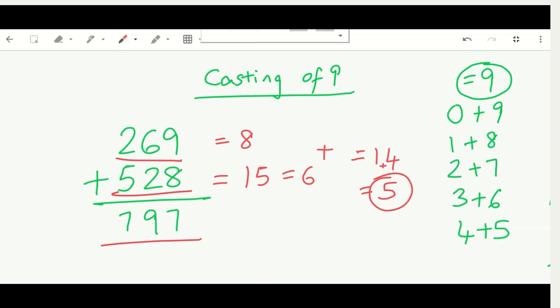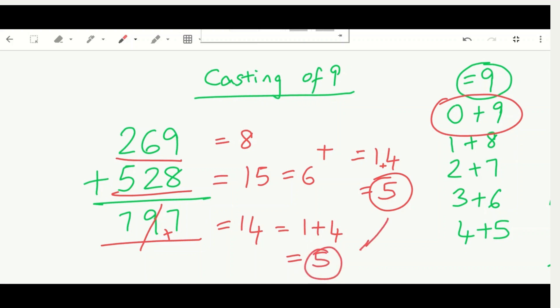Now for the answer 797: nine is right there so we cross it out, then we add seven and seven which equals 14. Since it's two digits, we reduce: one plus four equals five. Our check answer is five and the digit sum of 797 is also five — they match, so 797 is officially correct!